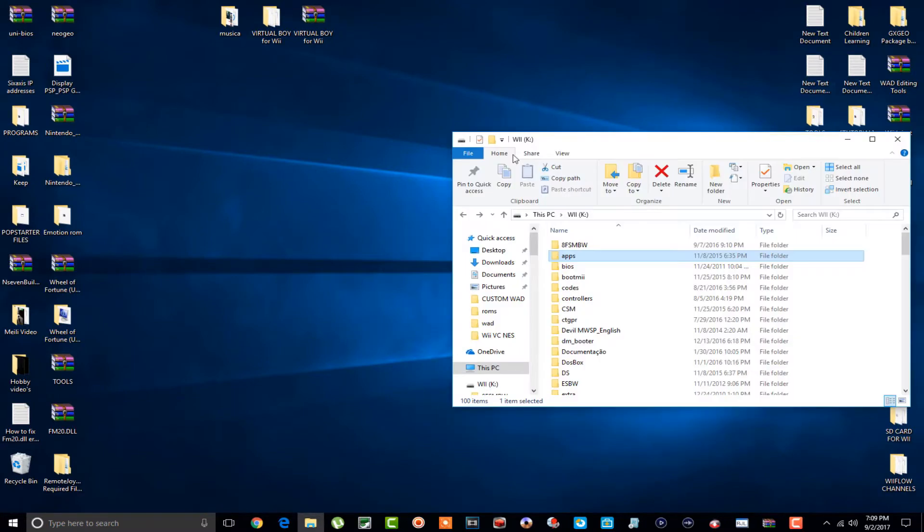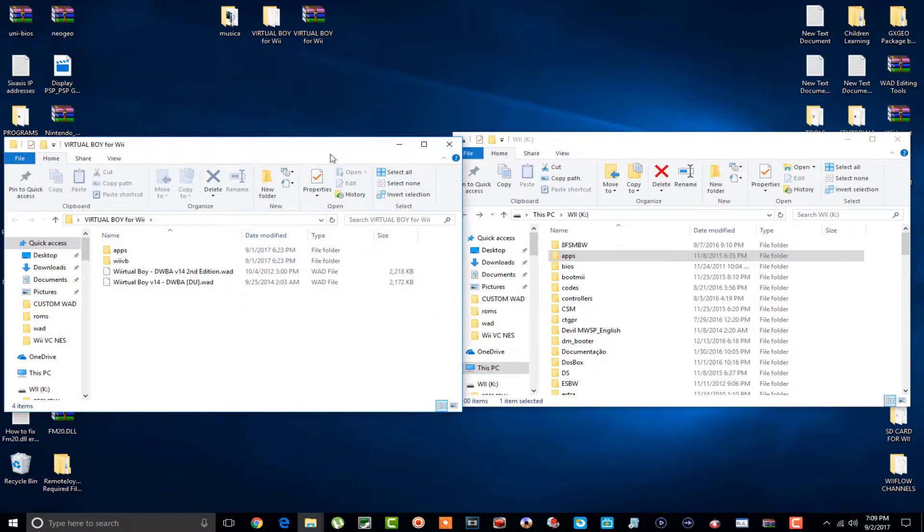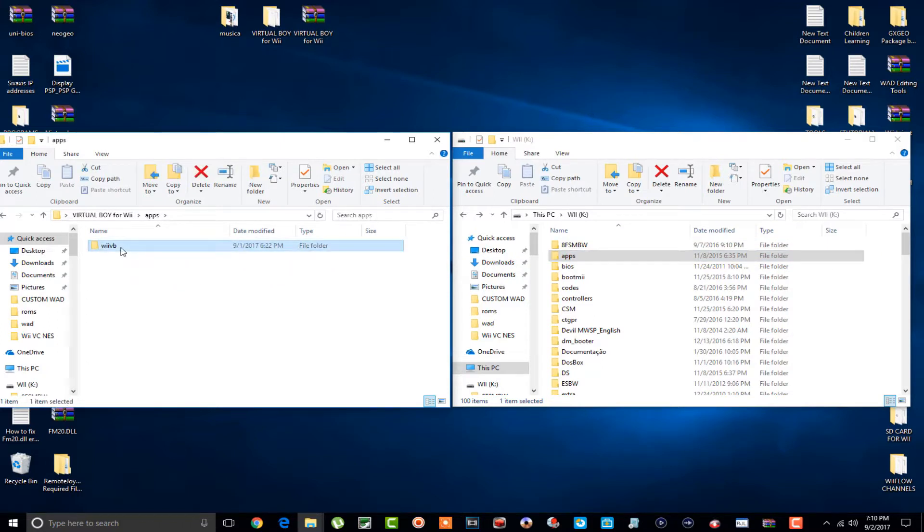I'll open my SD card up here. This is the download right here — I went ahead and downloaded it and extracted it already. In all my Wii tutorials we'll have these same files. If you don't have an apps folder on your SD card, simply drag and drop this onto the root of your SD card. If you do have an apps folder like I do, go into it and drag and drop this right into your apps folder on your SD card. It's as simple as that.